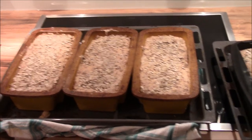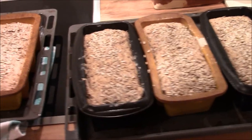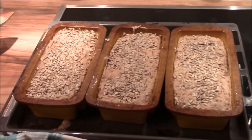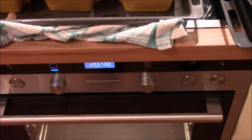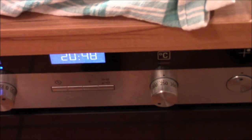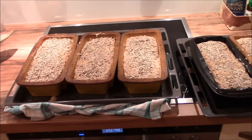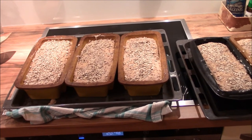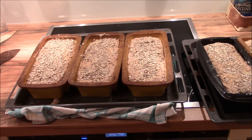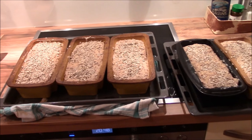The baking pans are out of the oven again — they have completed their expansion and nicely grown. I've already heated the oven to about 250 degrees Celsius. The baking pans will go in for about 20 minutes at 250 degrees Celsius, and afterwards I will decrease the temperature to about 200 degrees Celsius and leave it for another 30 to 40 minutes. Then it's done.